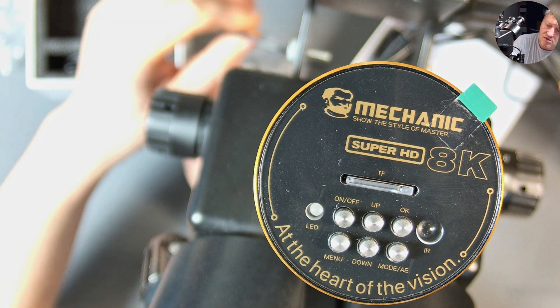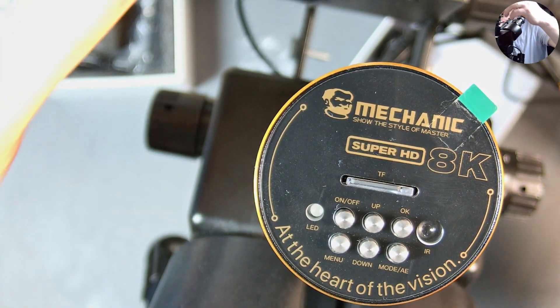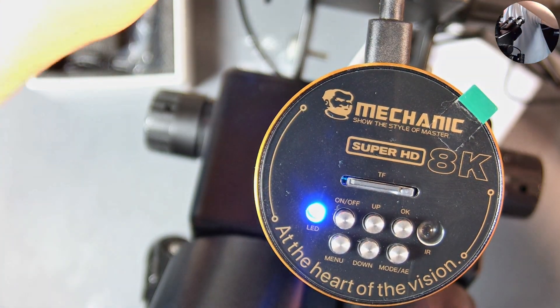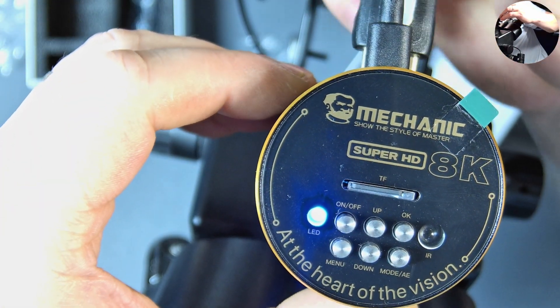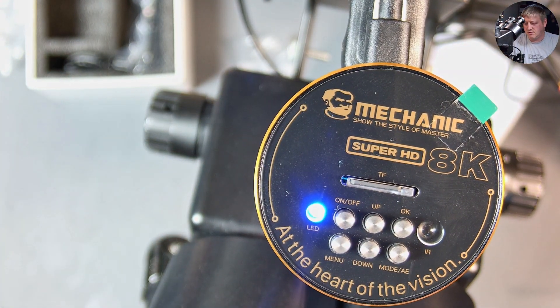I'm connecting the power — I'm using a 2A, 5V power supply — and also my high-speed HDMI connector. You can see the camera is on. Let me switch to the microscope view to show you the real image.